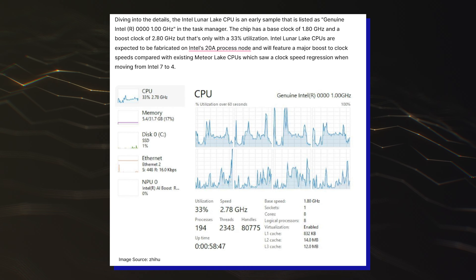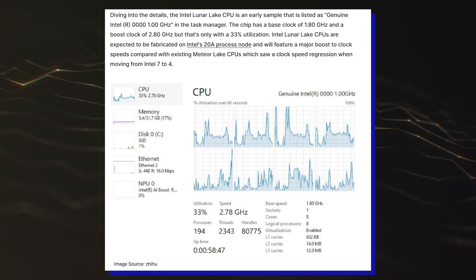There's also 12MB of L3 cache, which has a 2x multiplier hinting at 24MB of L3 cache and 10MB of L2 cache.